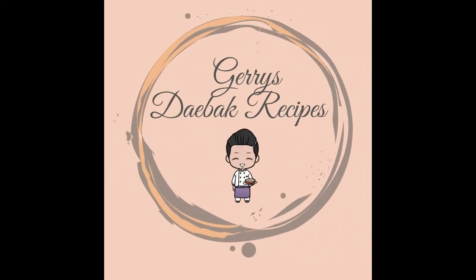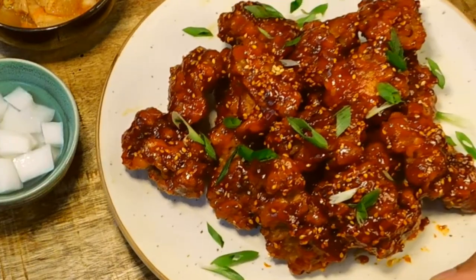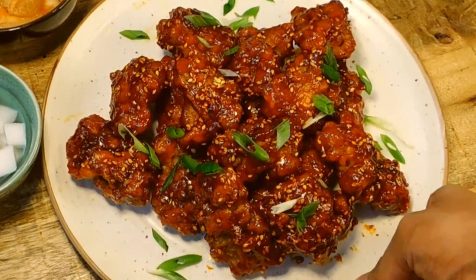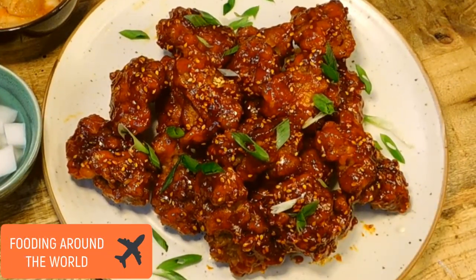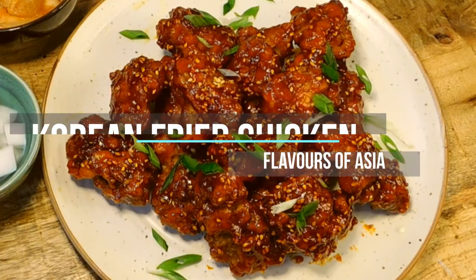Hello there lovely people. Welcome back to Jerry's Dibak recipes. Savory, sweet, spicy and crispy — there is no better way to describe the Korean fried chicken. Let's quickly get to preparing this amazing dish.